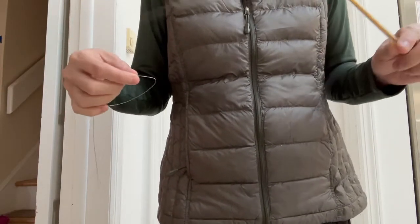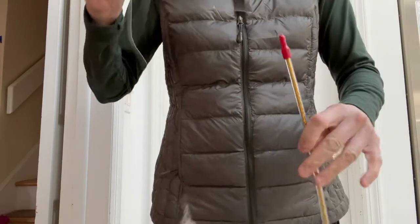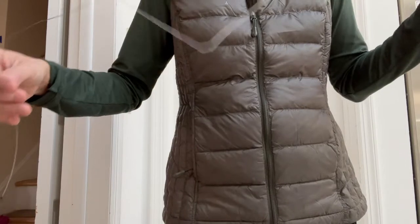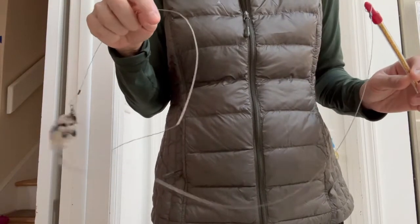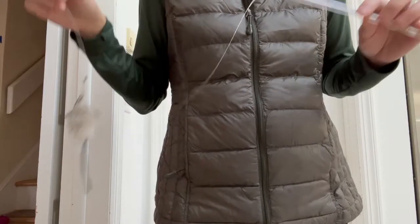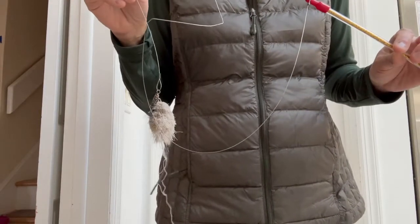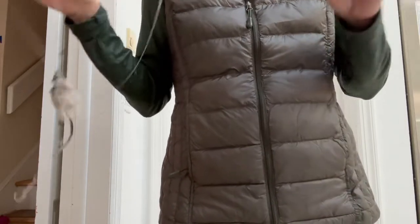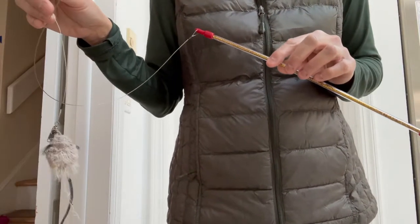Later on when you're standing up and playing with a cat, you're going to want it this long so that you can move around. But initially when we're socializing, we're spending a lot of time sitting down on the floor, using this toy to complement all the treat work we do in order to get the cat to go across our extended legs, hop across our crossed-leg lap, etc.